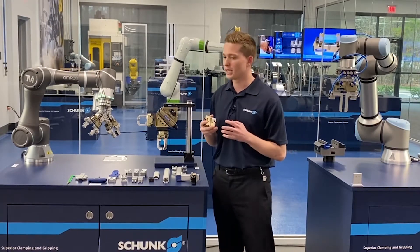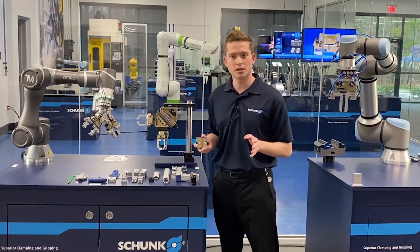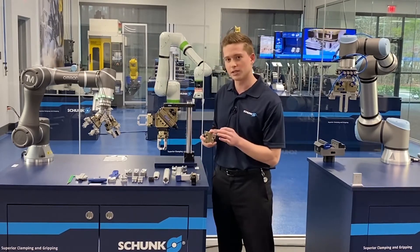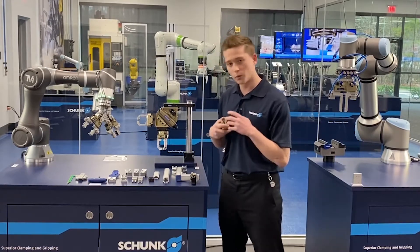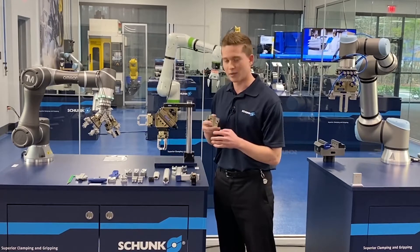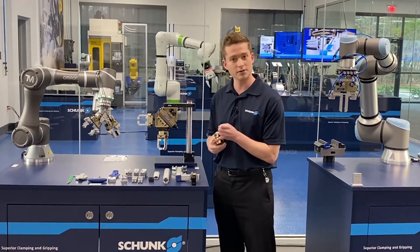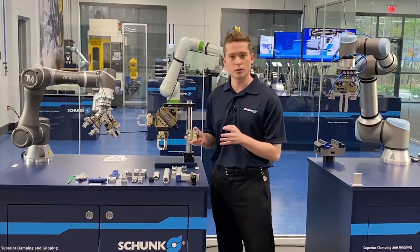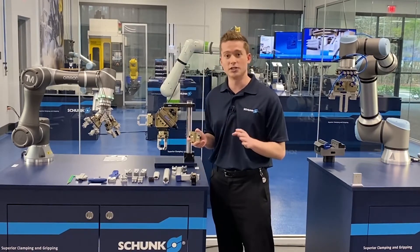So what is Flexgrip Tools? Flexgrip Tools is one of Schunk's solutions for quick and easy automation on the fly, specifically for your end of arm tool. With traditional automation, we're talking about picking a gripper and then combining it with numerous custom pieces — whether it be custom fingers, custom adapter plates, and other items — to create your end of arm tool as a fully specialized engineered solution.